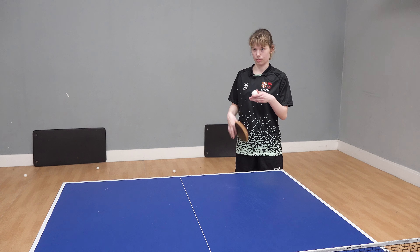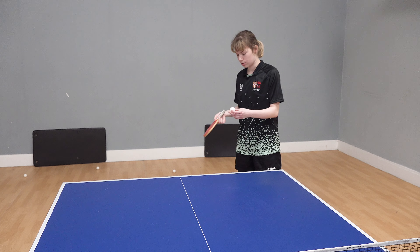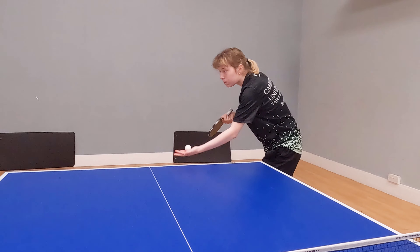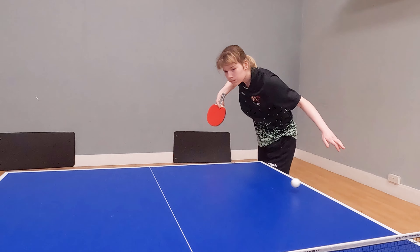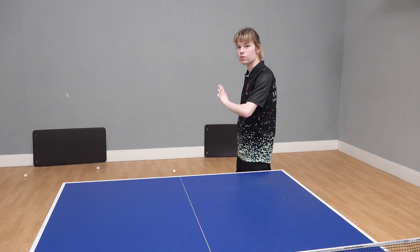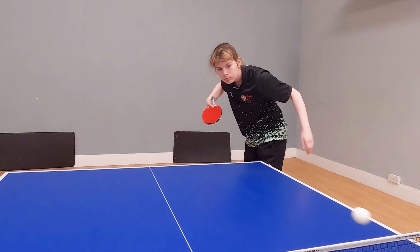A good thing about a side spin topspin serve is you're putting two spins on the ball. I'll always recommend that you try to put multiple spins on the ball — it becomes harder for the opponent to control. What you need to do is angle your racket pointed down, hit the side of the ball, and then pull up at the end. Essentially, you want the ball to skid on your side and then kick on the opponent's side.